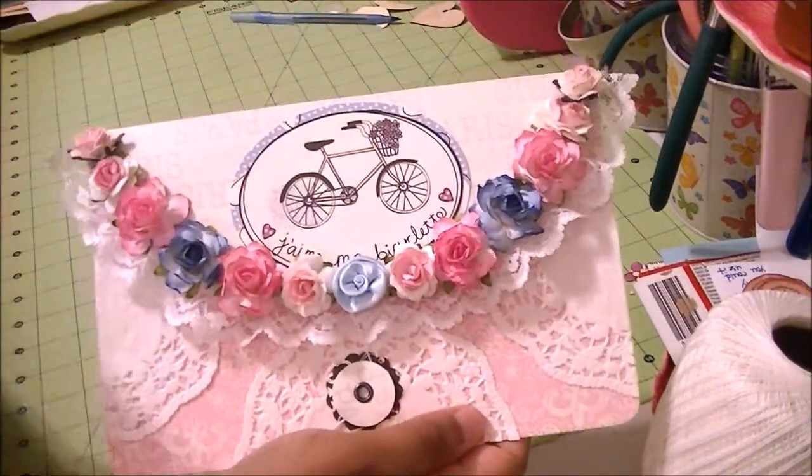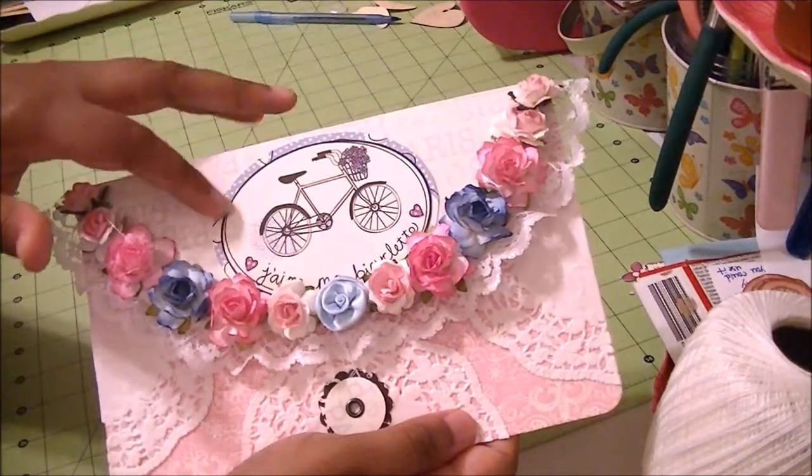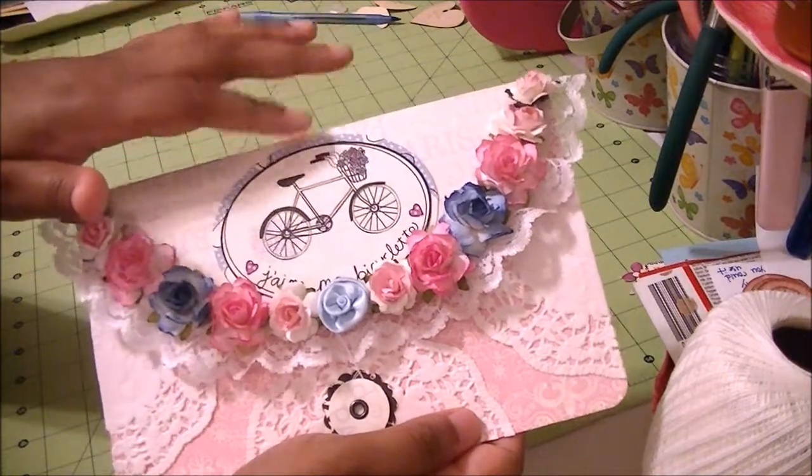I put pink and blue flowers across the top. I cut this little bicycle out of the paper and put that there.